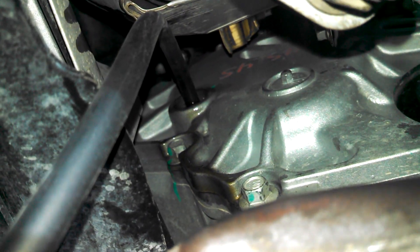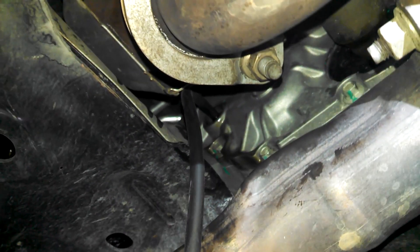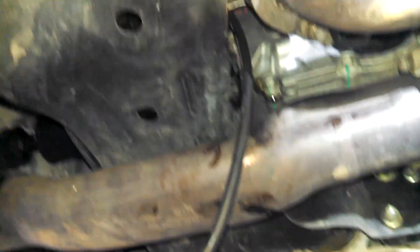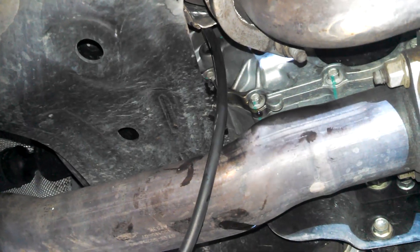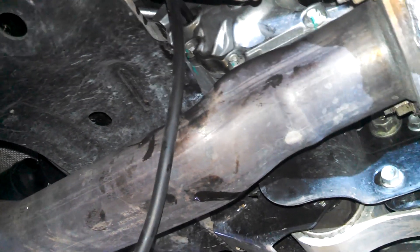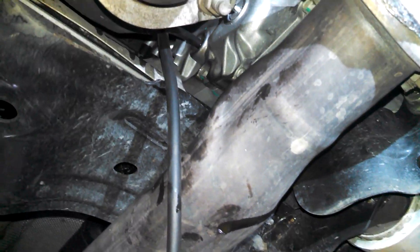2015 Mazda CX-9 transfer case drain and fill service. Well, you can't really drain and fill it because there's no drain plug — it only has a fill plug or check plug.